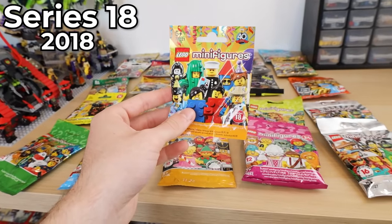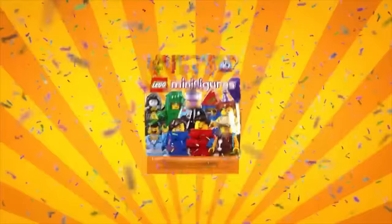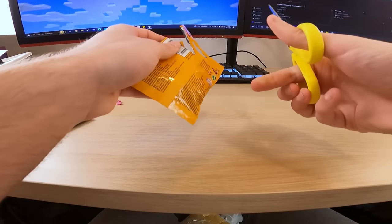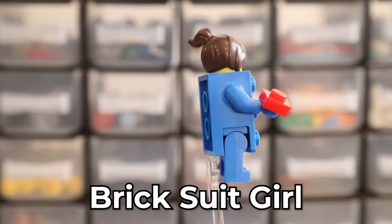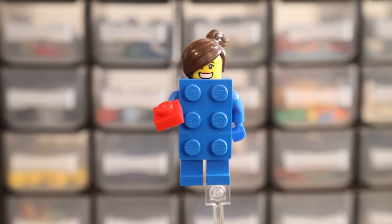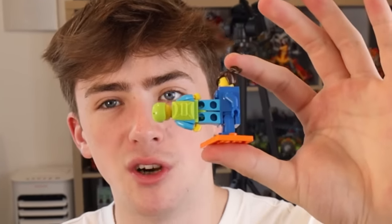Moving swiftly on. Now we're on to Series eighteen, which is such an iconic minifigure series — it was celebrating 40 years of the Lego minifigure, so hopefully we get something cool. You've got some pretty unique minifigures in here. Crack this bad boy open. Okay, this is sick — I never actually got any of these back in the day. This is like the brick minifigure. No way — I've got a Miss Mole! That's got to be worth something, like maybe ten grand. There's literally studs on the front so you can just put minifigures on there.